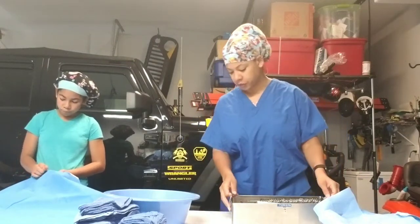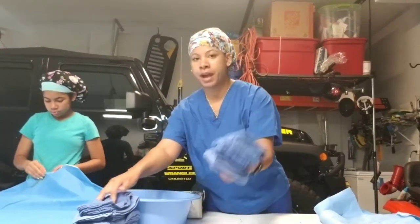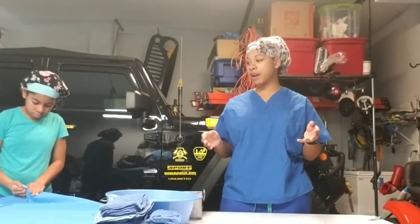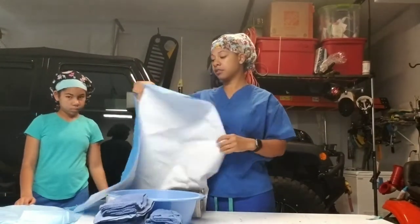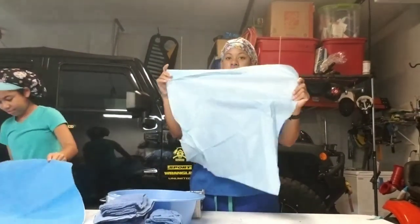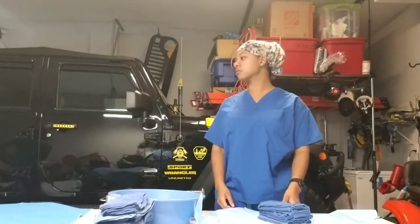We're going to be envelope wrapping — an instrument tray full of instruments, a basin set, and a four-pack and eight-pack of towels. When envelope wrapping, the first thing is to obtain your wrap. It's called a chem guard; they come in different sizes and plies. This double, extra-thick version and the single, thinner version are both effective. You need to know the size based on what you're wrapping.